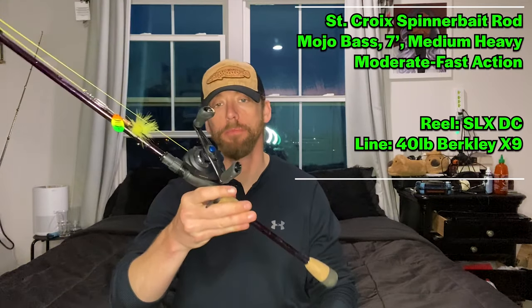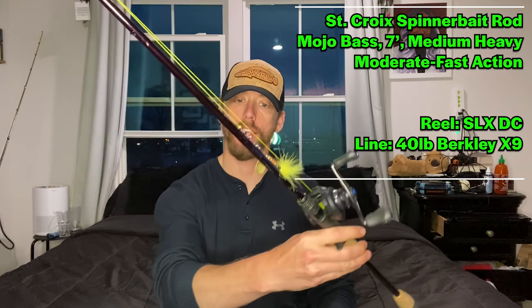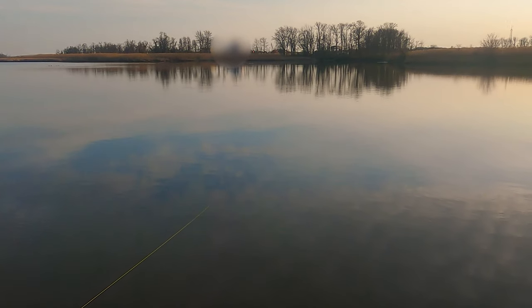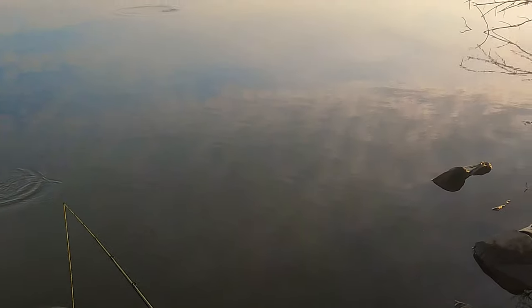Particularly the Mepps number four. I was fishing that on a Saint Croix Spinnerbait Special rod — that's the Mojo Bass, seven foot, medium heavy power, moderate fast action. We were out there and I was seeing snakehead rise everywhere. It was in the afternoon, relatively shielded from the wind, and that water was getting warm. When that water warms up, that's when snakehead activity really gets going.